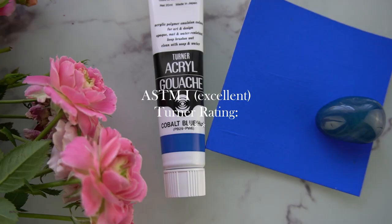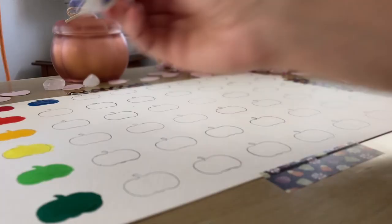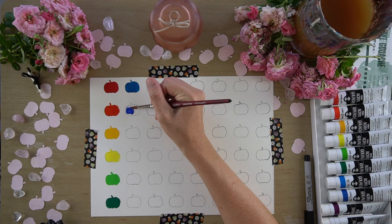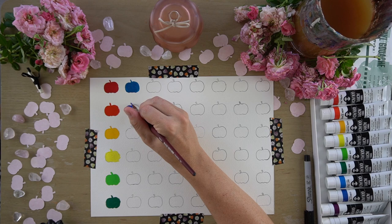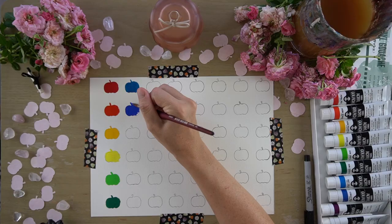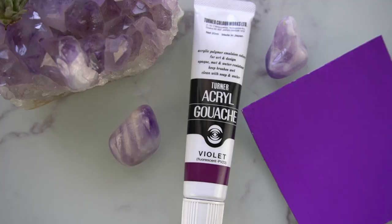The next color in the set is cobalt blue hue. You can tell by the word 'hue' that this is not genuine cobalt. As far as I can tell, this line doesn't use any heavy metals, so that excludes cobalt. The actual pigment content is PB29 and PW6 — so it's actually just ultramarine blue and titanium white. The ASTM lightfastness rating on this particular paint is 2, or very good, and on Turner's scale it gets 2 stars.